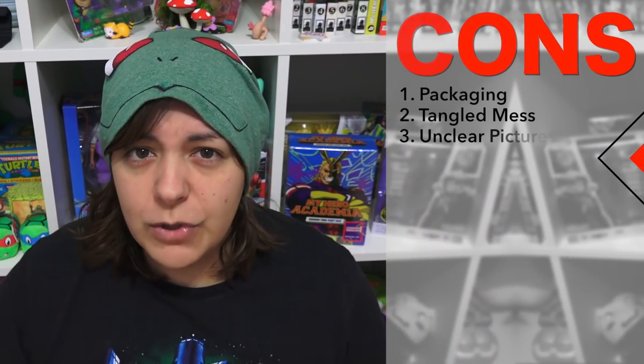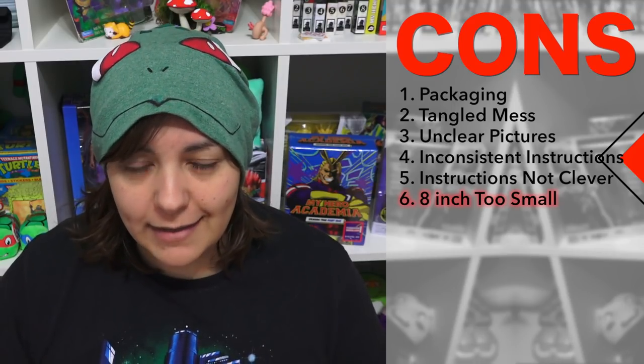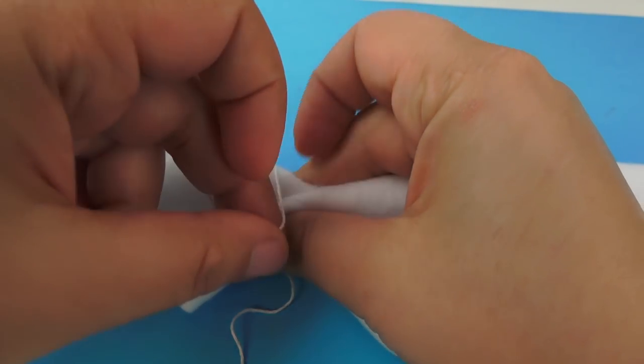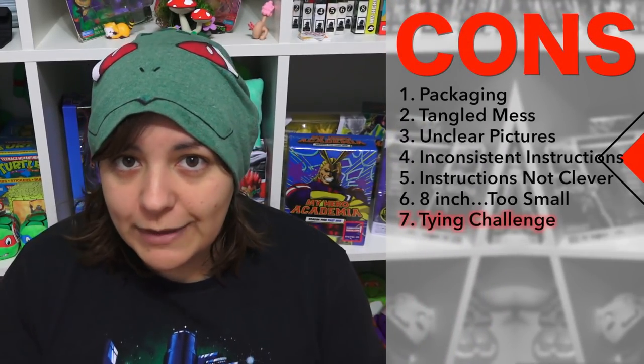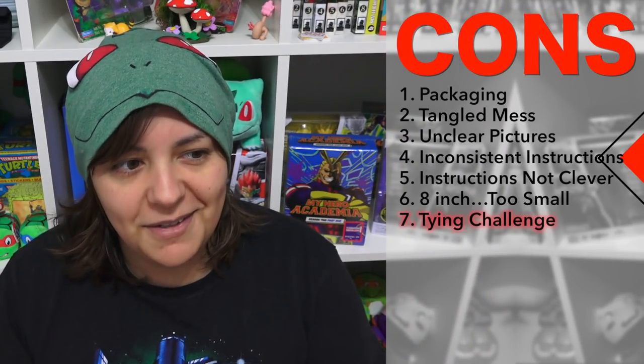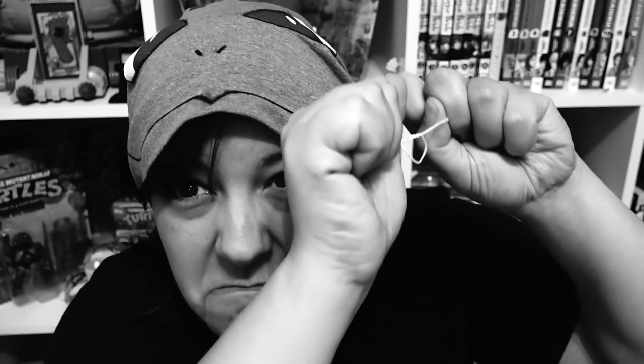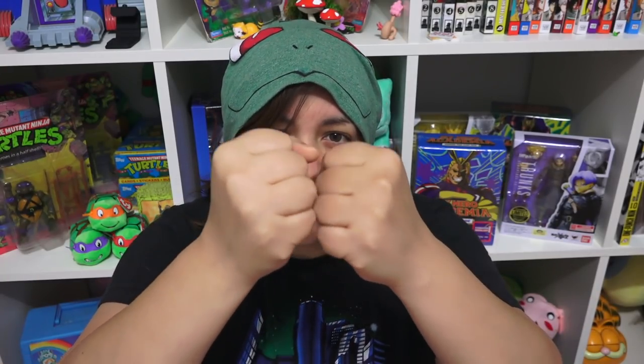The string was all supposed to be cut into eight-inch pieces. For some parts it was okay, but for other parts it just wasn't long enough. Because some pieces were bulkier, and the string was too short, it was actually really challenging to tie — my fingers started to hurt. You really needed a longer string so you can have enough strength to pull it all together.